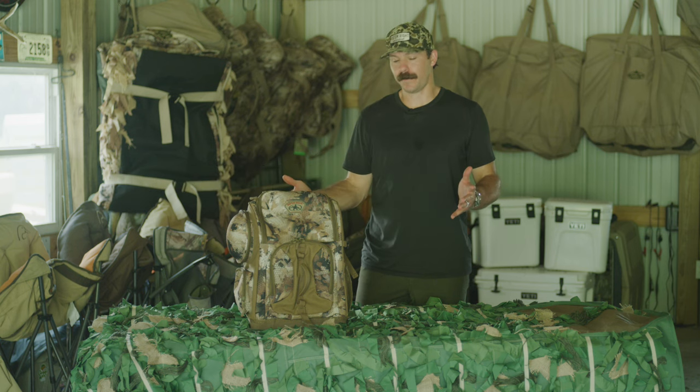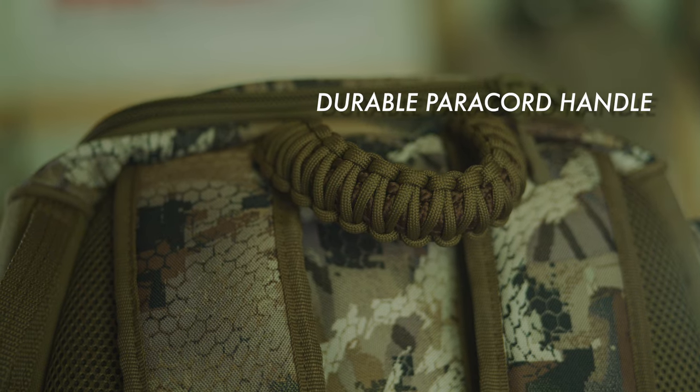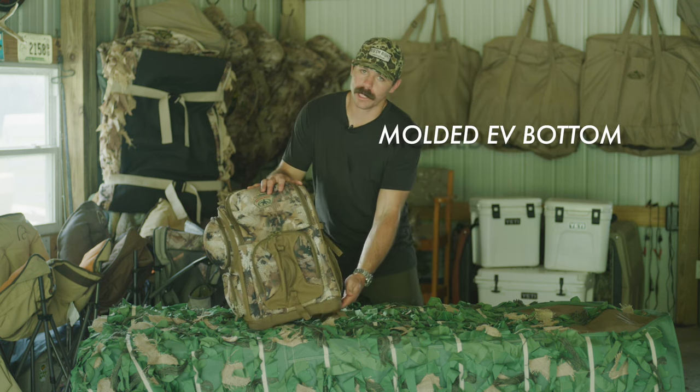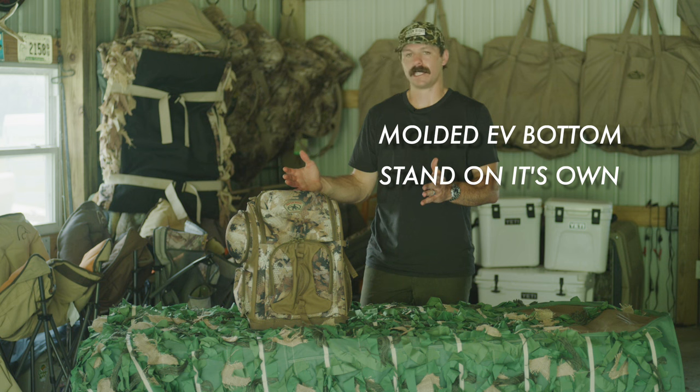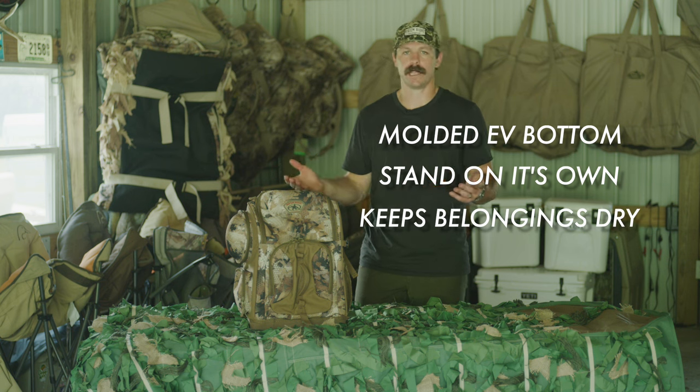This backpack is feature rich, starting up top. It's got a unique paracord handle, which is super durable and built to last. On the bottom, it has a molded EV bottom, which is a hard bottom, and that allows it to, as you can see, stand up on its own, but it also keeps your belongings up off the ground if you're in a damp field somewhere.